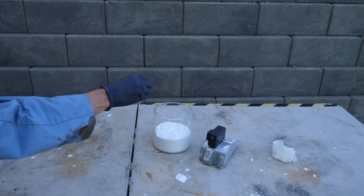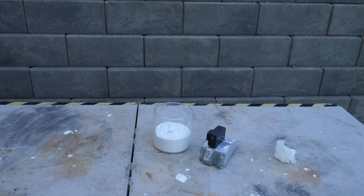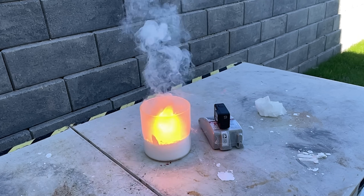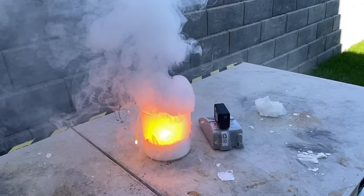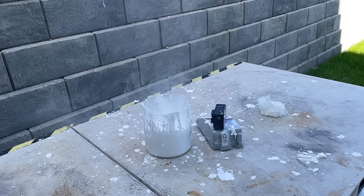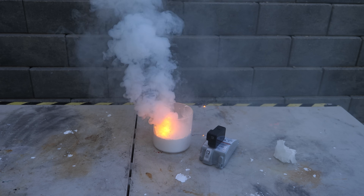Three, two, one. Oh no — nothing's happening. That's the worst thing that can happen. Oh, there it goes. This was interesting and a little unexpected — it didn't explode. I've never seen it just burn like this. What's burning here is the hydrogen gas, so no explosion.